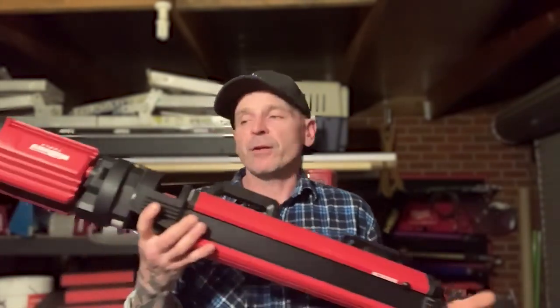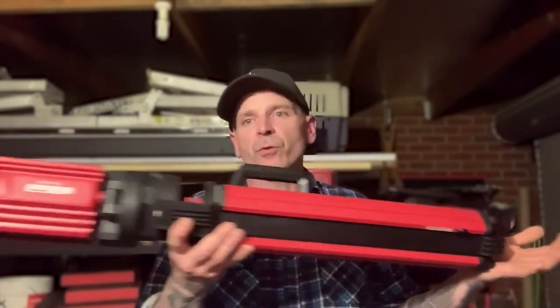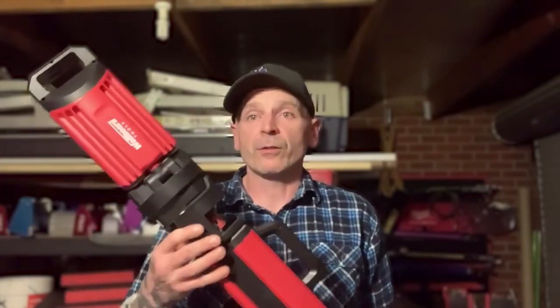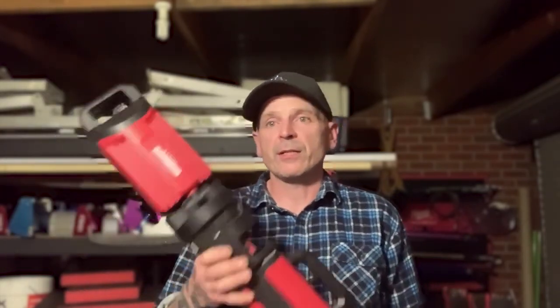Setup time is very impressive — from this small package to a six-foot tripod light in under 15 seconds. I was actually really surprised at how fast and how simple it is to set up. So all in all, really great light, and I think a lot of guys are going to be very impressed once they get their hands on these.